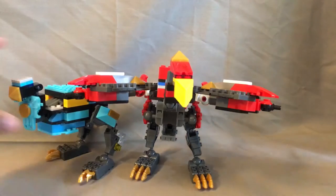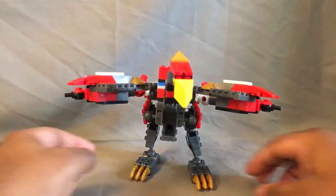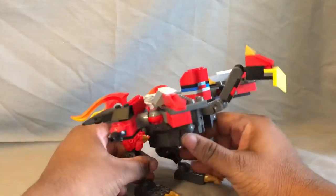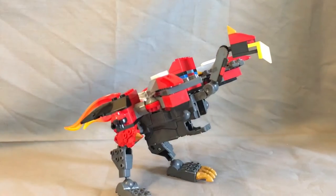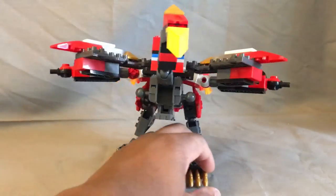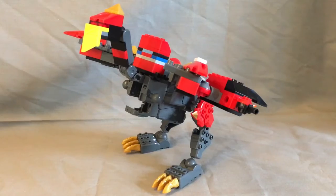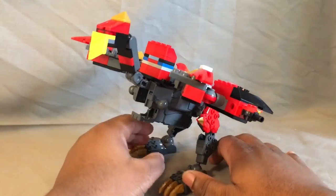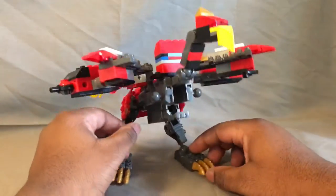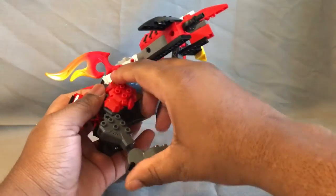Starting off with Phoenix, which is a giant Phoenix bird. I think he came out really well. He's still based off of that tank dragon piece, which is a pretty cool thing because you can do so much with that one piece and just create various things, and this came out really well.